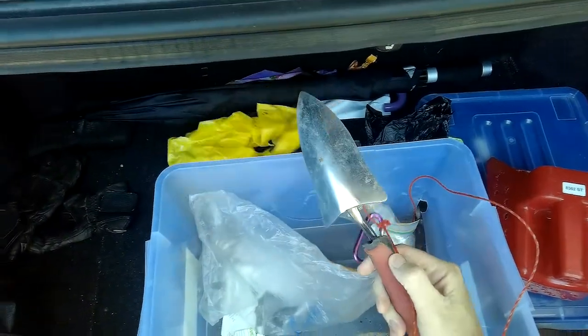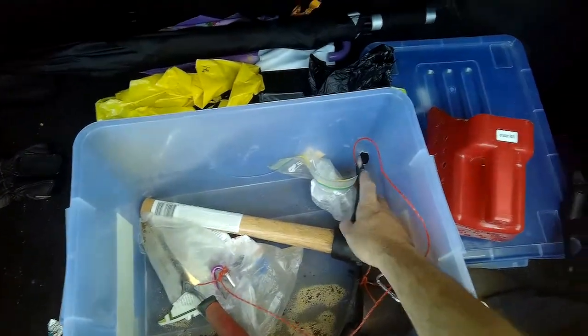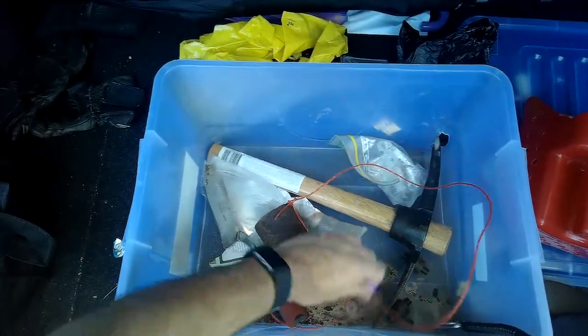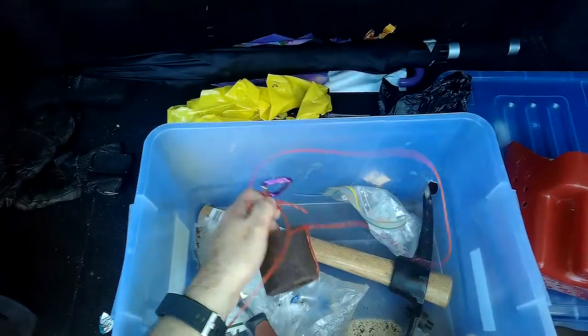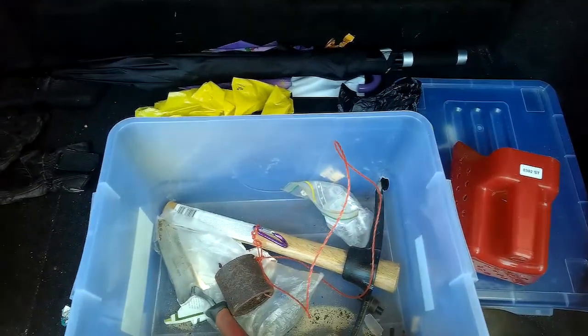There's a trowel for certain parks or scrubland, a pickaxe which has put a nice big hole in my little container, and this strange thing — I attach this to my belt if I'm doing a beach combing session and drag it behind me so I can see where I've been. And that's all for the detecting toolkit in the boot.